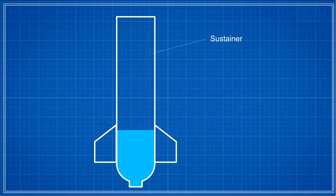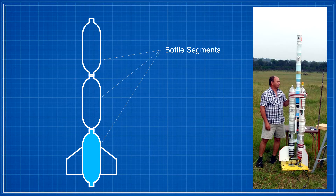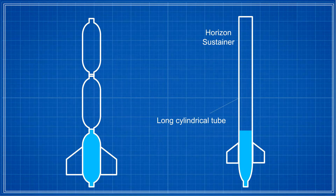Another alternative is to place a baffle inside the sustainer's pressure chamber just above the water line. The baffle should stop most of the water from moving upwards while still allowing air to flow down when the sustainer is released. Our regular water rocket sustainers were made out of segments and so had several narrow sections along the length that would act as baffles. In Horizon, however, the entire pressure chamber is just one long tube, so there is nothing to prevent the water from moving up.